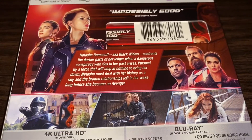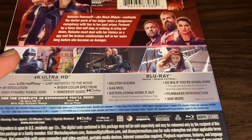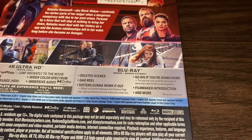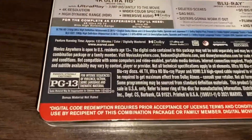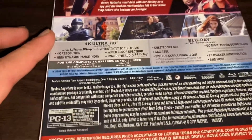The back shows what the movie's about — anybody can pause to read it — plus a couple of stills from the movie. The bonus features include deleted scenes, gag reels, 'Sisters Gonna Work It Out,' a filmmaker introduction, and more. It's rated PG-13 for intense sequences of violence, action, some language, and thematic material. It runs 130 to 133 minutes — about two hours and 13 minutes.